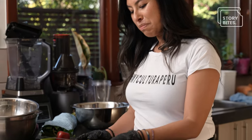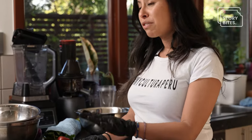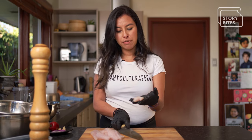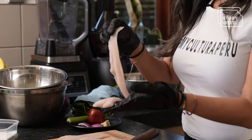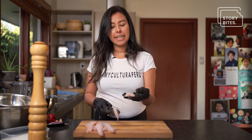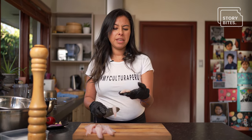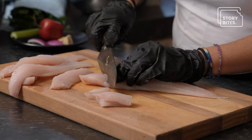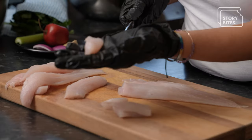Ceviche is pretty much raw fish, very fresh, but actually cooked and cured by lime — the lime juice. Here we have beautiful fresh gurner. You just can't get it in fillets. What we're going to do is cut it in cubes of maybe two centimeters — just cubes like that.